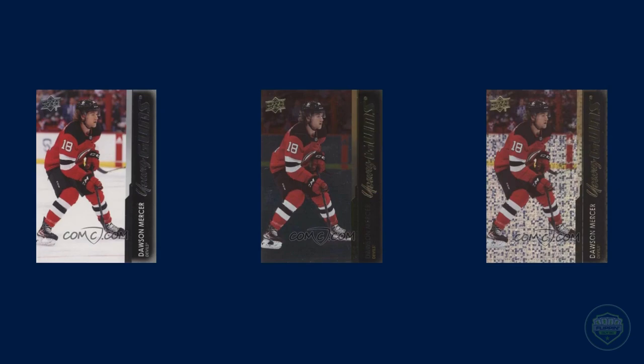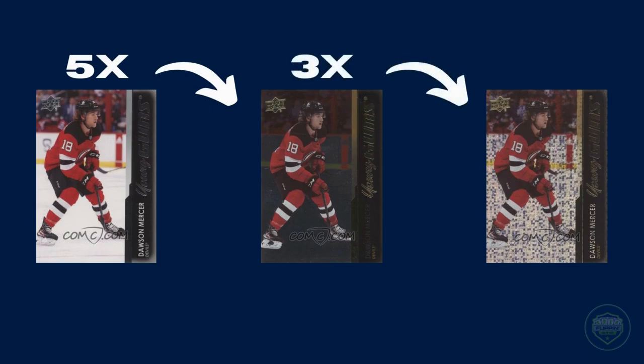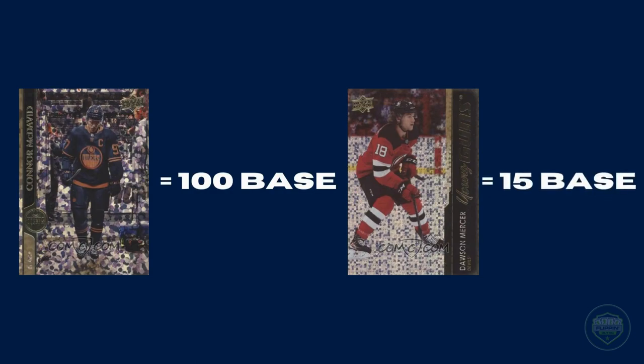However, with the young guns, one doesn't need to collect quite as many. If you collect 5 of the same young gun, you can then combine those into a silver foil. With 3 silver foils, you can combine them into a speckled foil. So to recap: to get a speckled rainbow foil of a base card, you need 100 of that base card, but for the young guns, you only need 15.